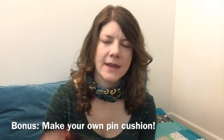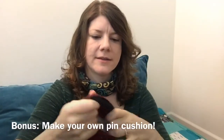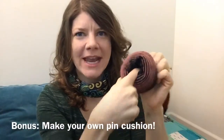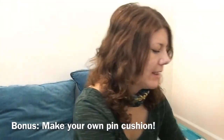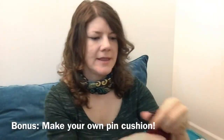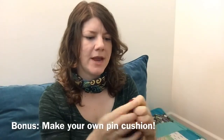I took a sock that I no longer have a match for, filled it with another sock that I don't have a match for, and I'm going to stuff one end in and sew that shut. Then the top end I'll give a cut and tie a very tight loop knot. I've been trying to find the match to this sock for quite some time, and since I never found it, now I have a cute little pin cushion. Maybe you'll try that!